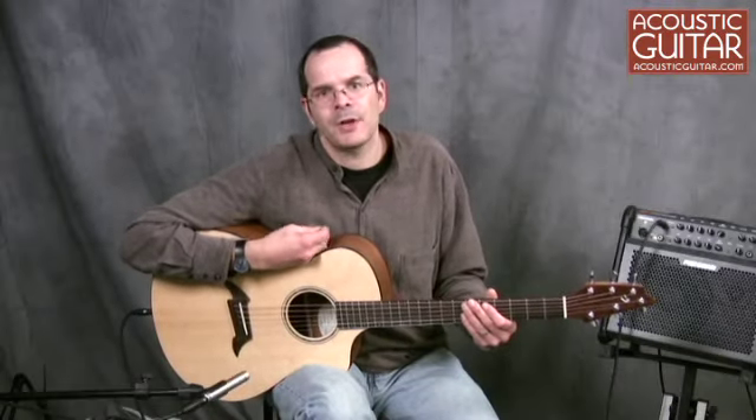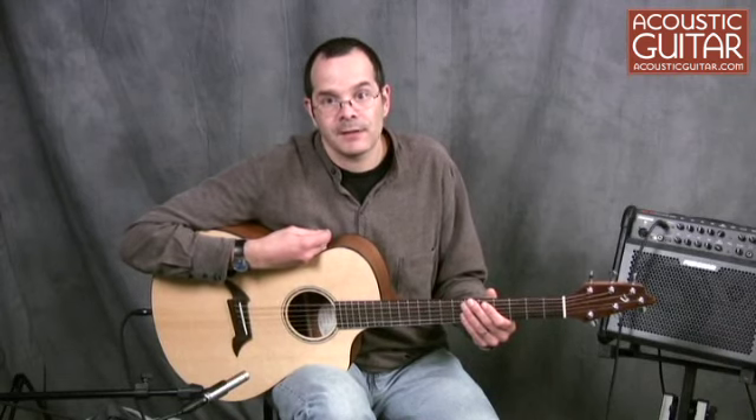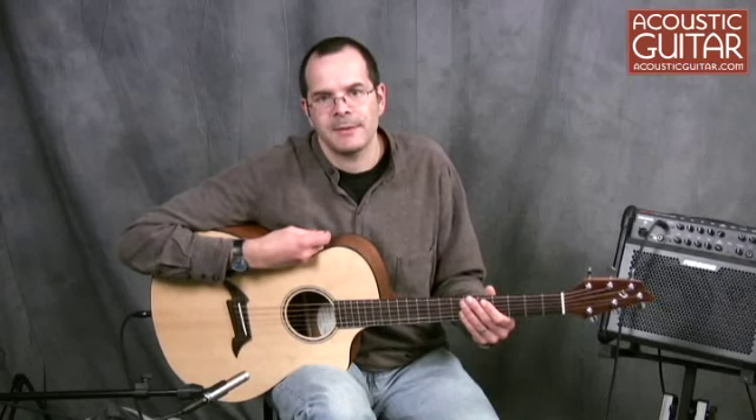So that's the Breedlove C25SME. It's a cool guitar that's easy and fun to play, and that would work well in a variety of styles. For the full review, please check out AcousticGuitar.com or the February 2011 issue of Acoustic Guitar magazine. For Acoustic Guitar, I'm Teja Gurken.